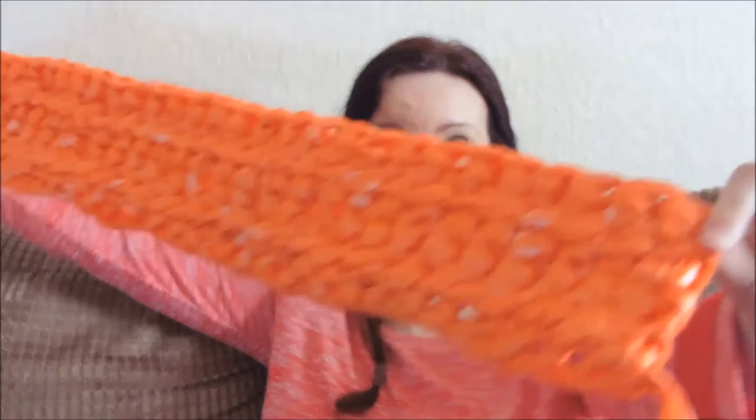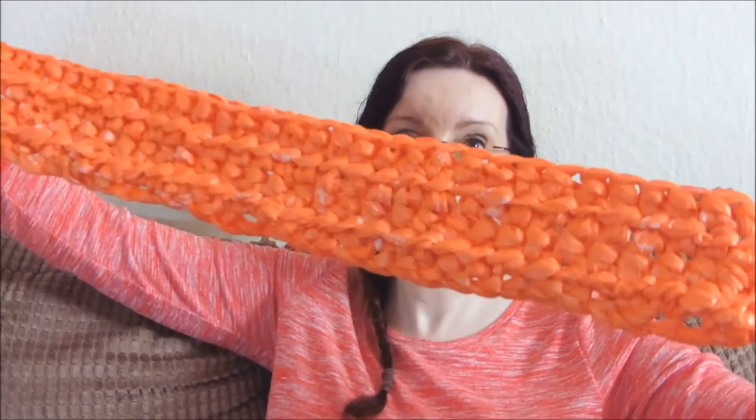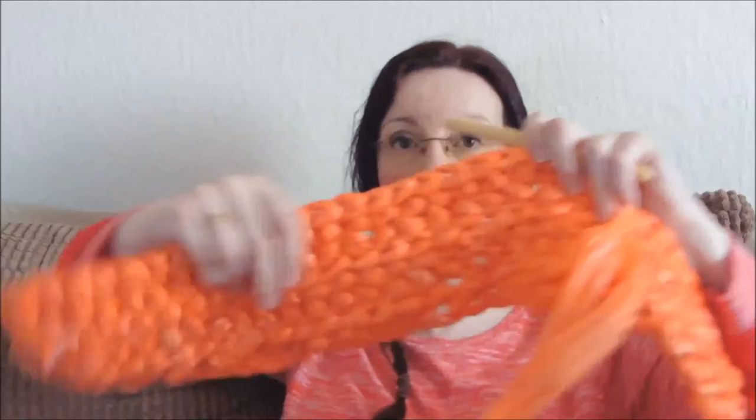I've done a chain of 63 chains, obviously plus one for a turning chain. That's what I've done. So this is what I've done so far, and as you can see it's quite wide. I've done it wide for a reason.